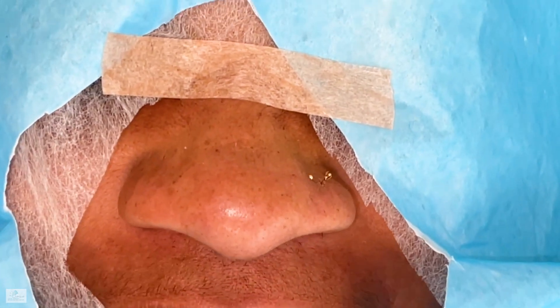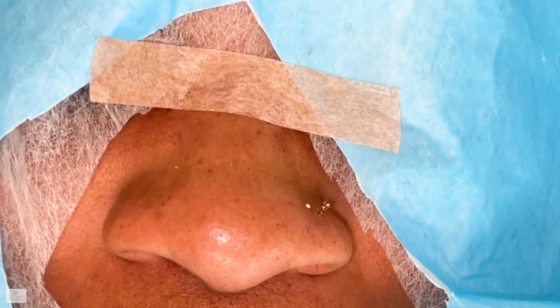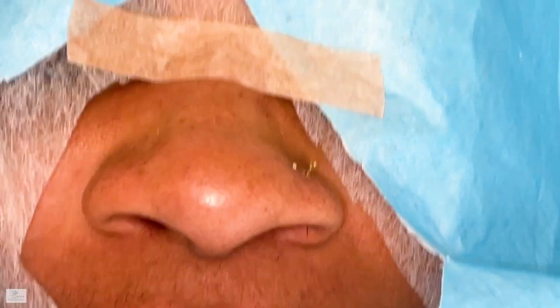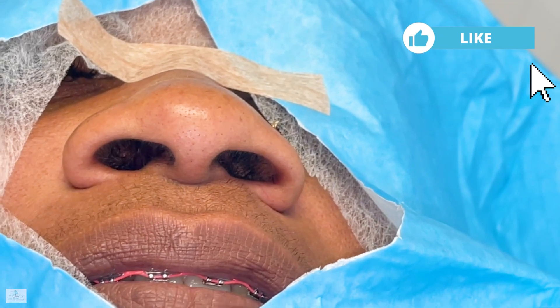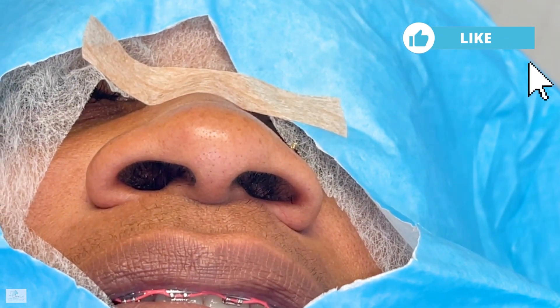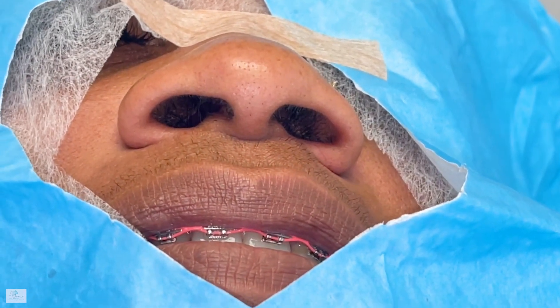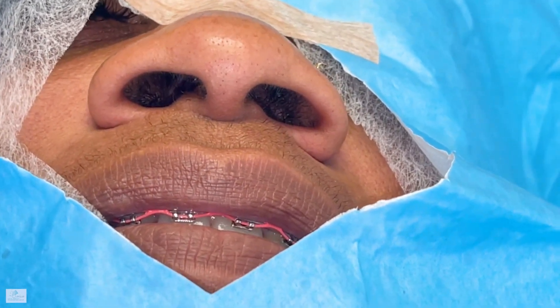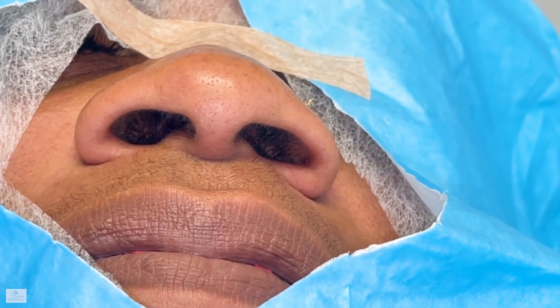You can see she has some purple tape and the nostrils are wide, so we are doing a tipplasty and also a hilarplasty. She could not get a ride, so she cannot be given any anesthesia — she's driving herself. This will be pure local anesthesia. Let's show you how it goes with pure local anesthesia; she's a very relaxed person so it should be no problem at all.